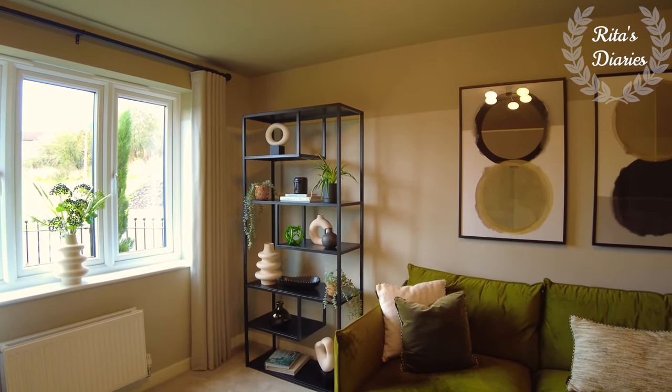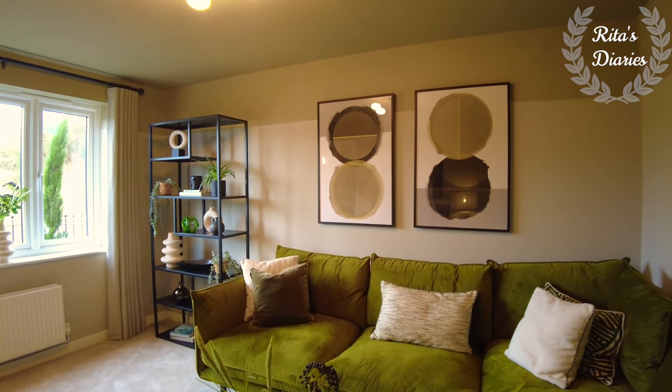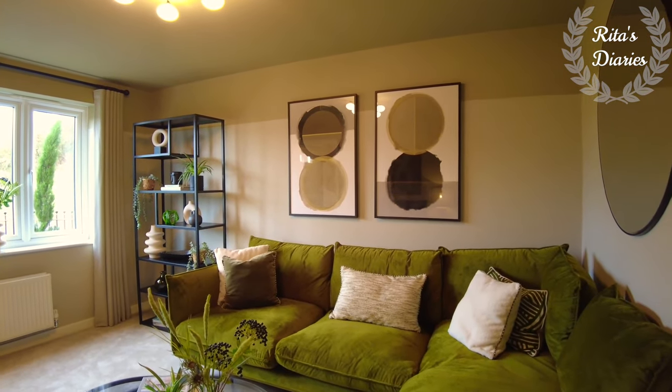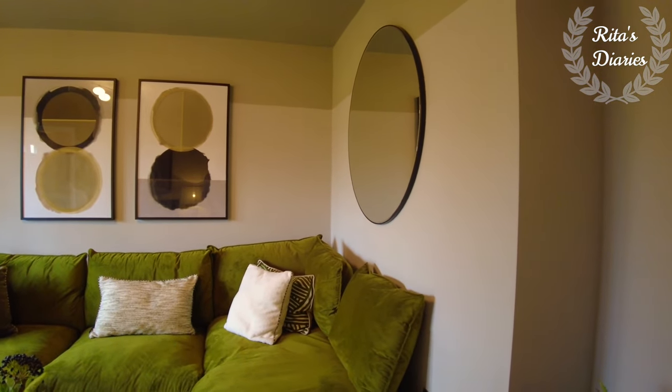It's a simple living room and the interiors done also look very bright and beautiful. Especially this green sofa — I've never seen a green sofa like this, it looks very attractive. From this living room we'll be moving towards the kitchen and dining which are coming at the back.